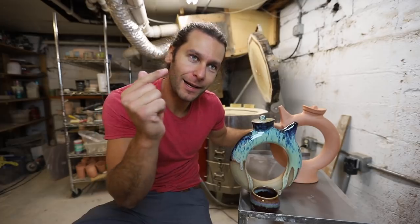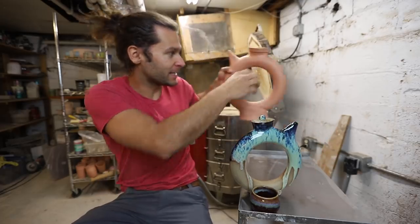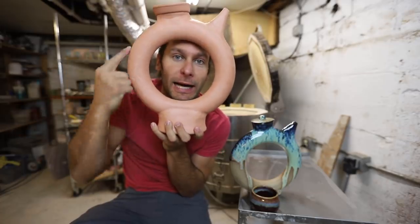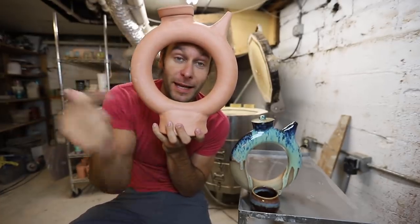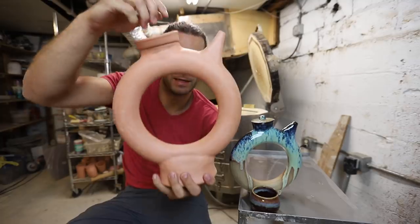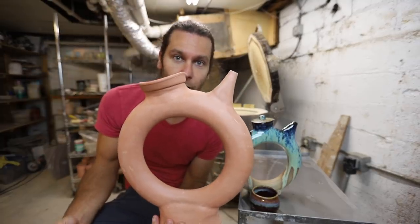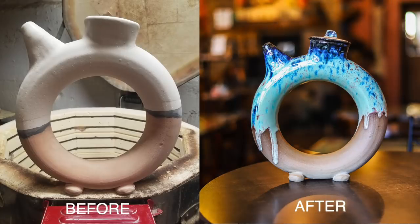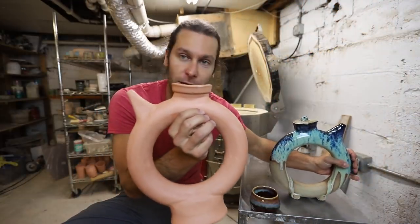A couple videos ago we made this circle donut-shaped teapot. It's hollow, so if you want to see how to make it go check out that video. But today we're going to glaze it. This one we glazed in our Northern Lights drip — we only glazed it up to here — and I thought we'd glaze this one a little differently.